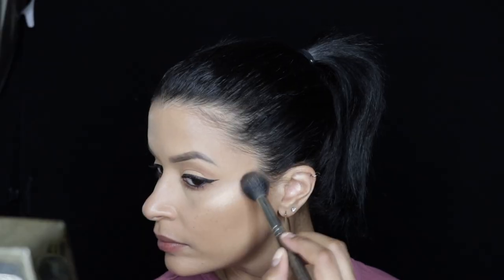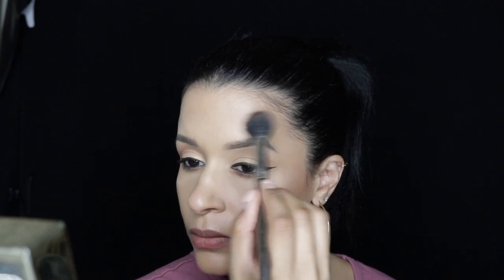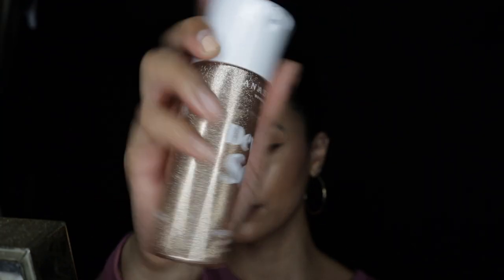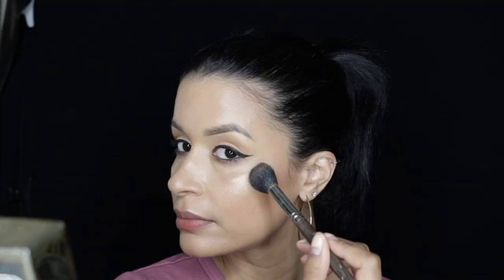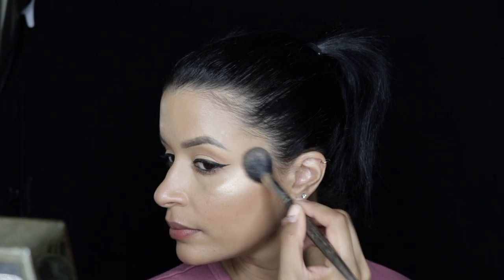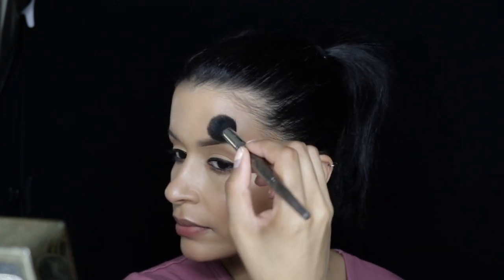Now I'm going to take this Wet n Wild highlighter and apply it to the highest points of my cheeks, my brow bone right over my brows, the bridge of my nose, and my cupid's bow. Then I'm taking the Anastasia Beverly Hills Dewy Set setting spray and spraying my whole face with it. Once it dries down a little, I take that highlighter again and dab it over that wetness — this helps enhance the highlighter and makes it shinier.